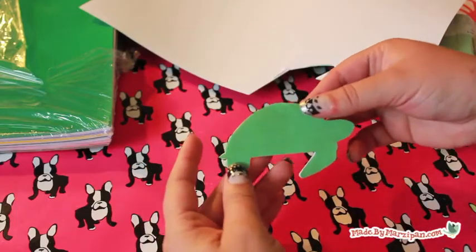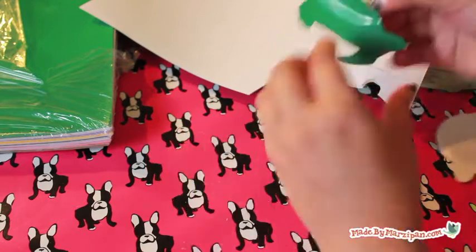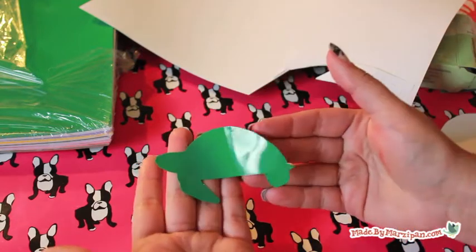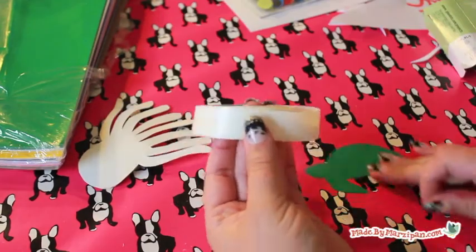Peel off the paper backing. If you'd like, you can add plastic googly eyes with glue dots.